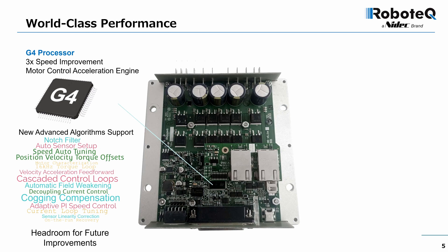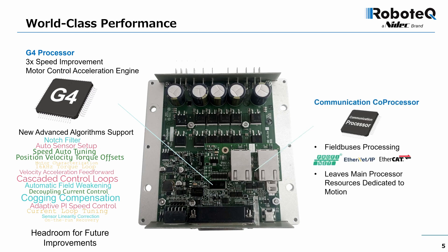Yet the processor has memory and power to spare for future capabilities. Another important development is the support of the EtherCAT, PROFINET, and EtherNet/IP field buses. These industry-standard protocols are handled by a dedicated communication coprocessor, leaving the main processor free to focus on motor control tasks.